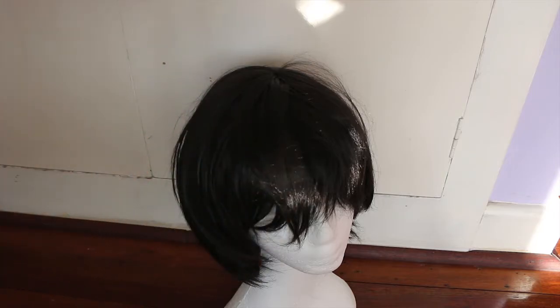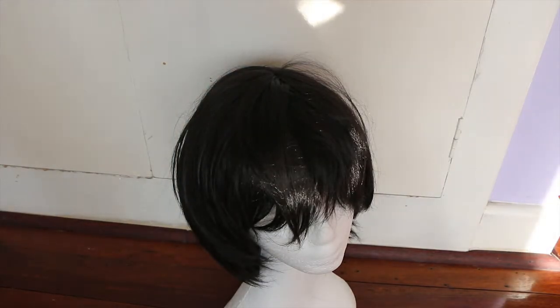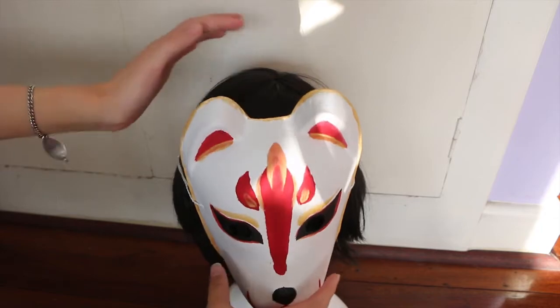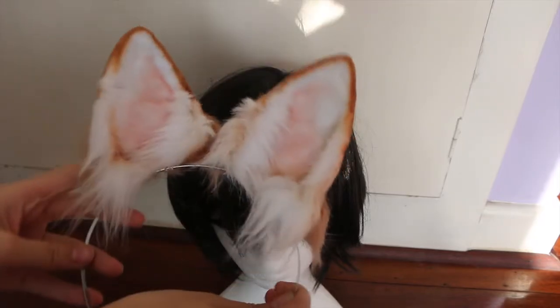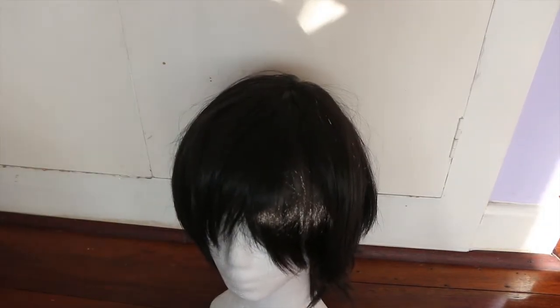Another option is animal takes — in quotation marks — because I know some Lolitas aren't comfortable with wearing animal ears with Lolita. I personally think Halloween gives you a bit of a free pass. I've done a kitsune fox for one of my Lolita events, which looks really nice if you have any whimsical Lolita pieces. You can make a mask using online tutorials or buy one. I've also seen a really cute black cat themed outfit at one of the Halloween parties I've attended.